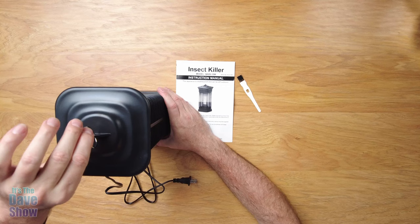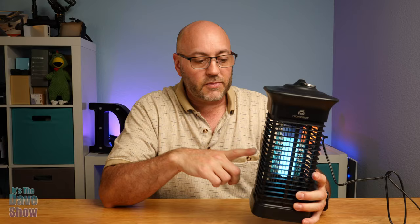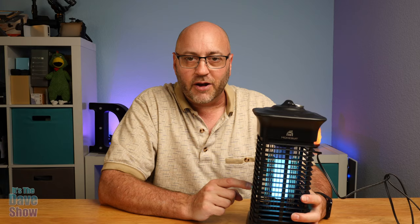It says waterproof, but you are using a plug to plug it in, so you've got to be careful with that. Now it's all lit up so you can see the nice pretty blue light that attracts the bugs. I don't have any bugs here in the studio to throw in there to see if it's going to work, so I'm going to take their word for it and put it outside for a while.